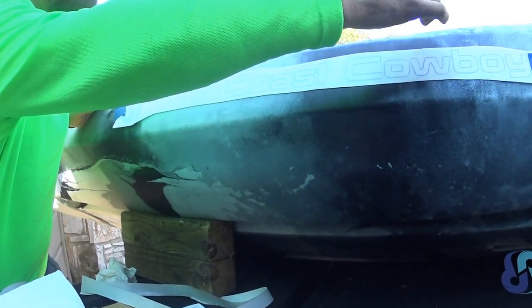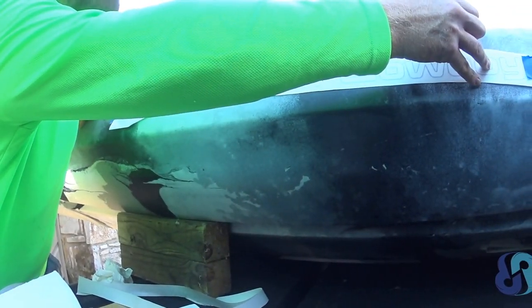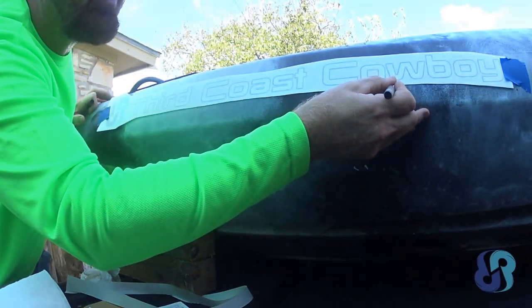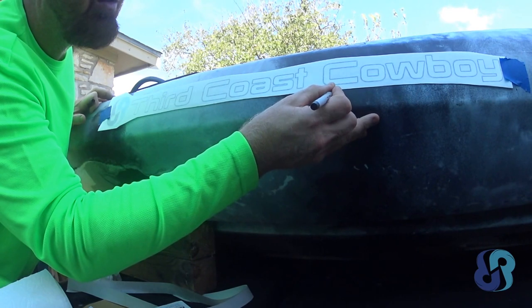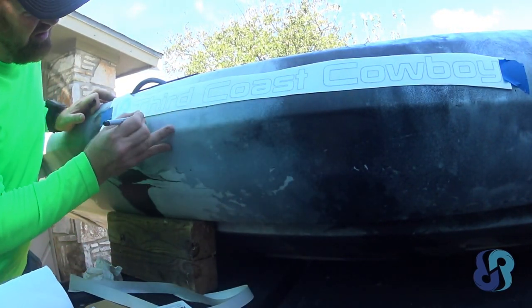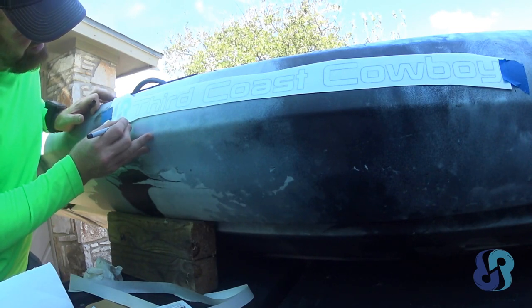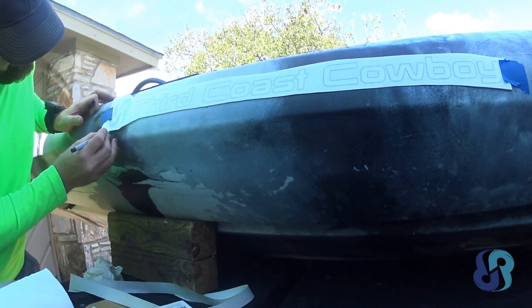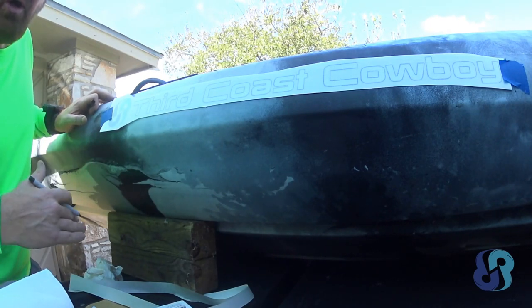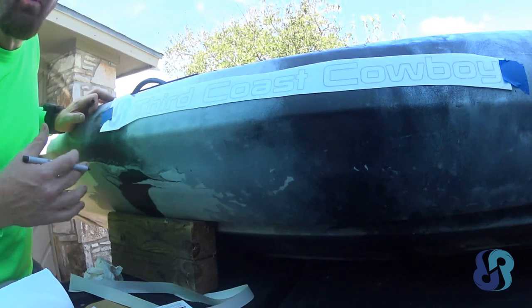So I know where I need to smooth everything down to — I don't want to go too far beyond, no need for extra effort. I'm going to use a 150 grit to start the sanding, then I'll just slowly go up, just like if you're an automotive guy: 150, 220...